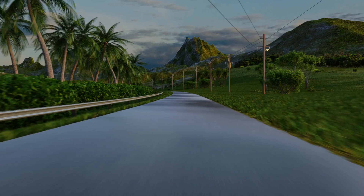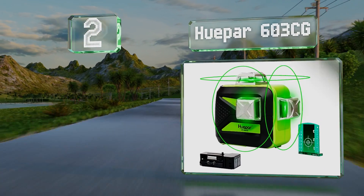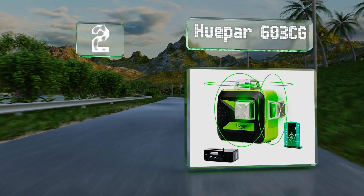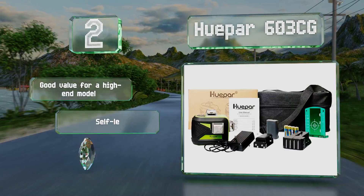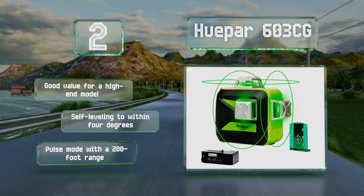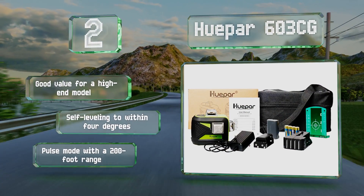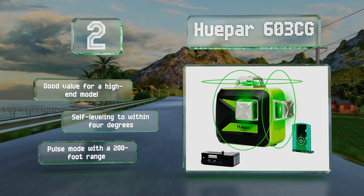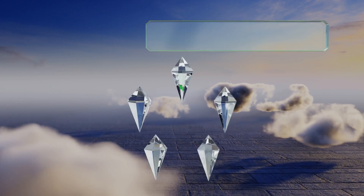At number two, if you drain the seven-hour rechargeable lithium-ion battery that comes with the Huepar 603CG, you can put two standard double-A's in the included adapter, which will give you an additional two hours of run time. And if that still isn't enough, it comes with an AC power cord for plugging into a generator or the mains. This is a good value for a high-end model, it's self-leveling to within four degrees, and includes a pulse mode with a range of 200 feet.